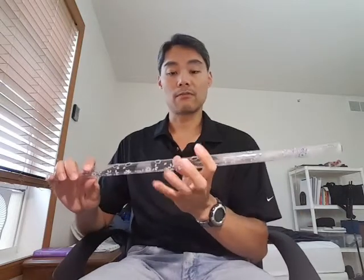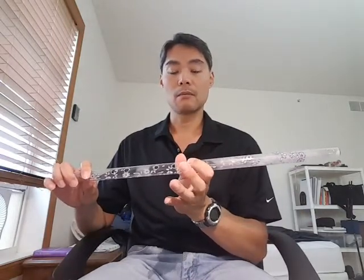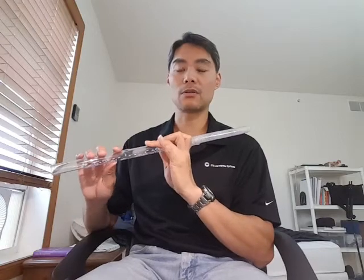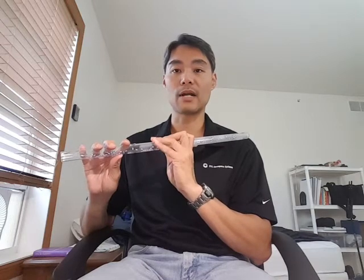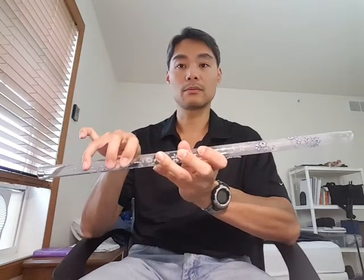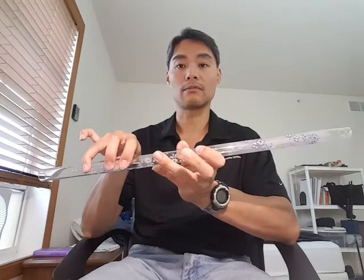For right-handed people — you can play it the other way too — you have your index finger, middle finger, and the finger next to the middle finger on your left hand. The pinky is kind of floating; I usually use the pinky to support the flute. For the right hand, again, it's three fingers: one here, one here, and one here. So it looks like this — one, two, three, four, five, six.